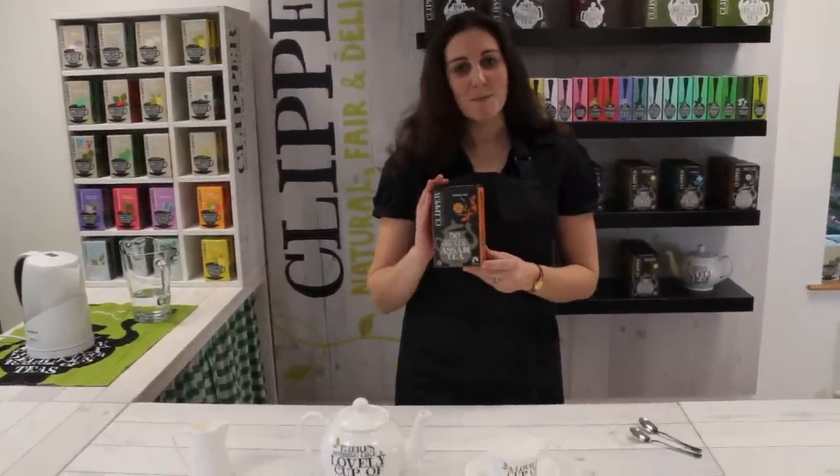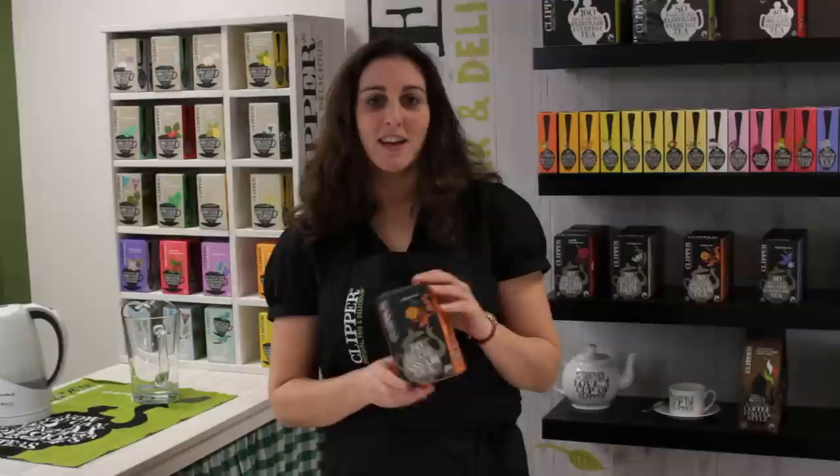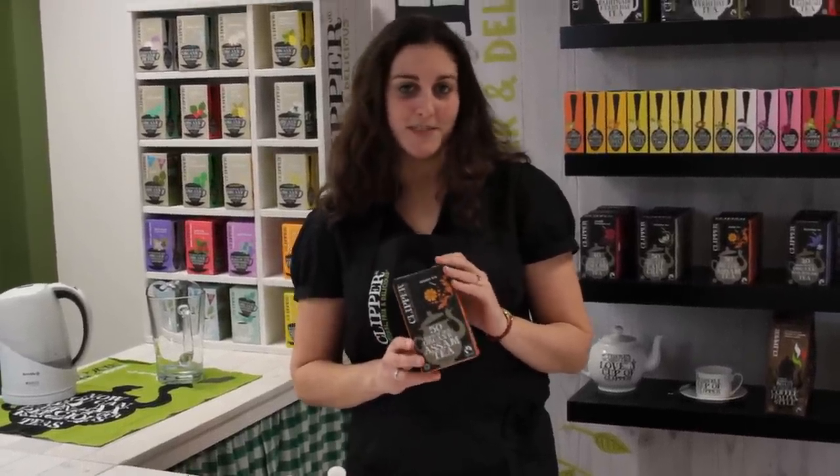So I've chosen for my perfect cup of tea Clipper Assam. It comes from the Assam region of India and it brews a nice strong cup of tea. Don't be intimidated by the fact it's called Assam — it just means it's going to give you a really nice strong dark cup of tea.